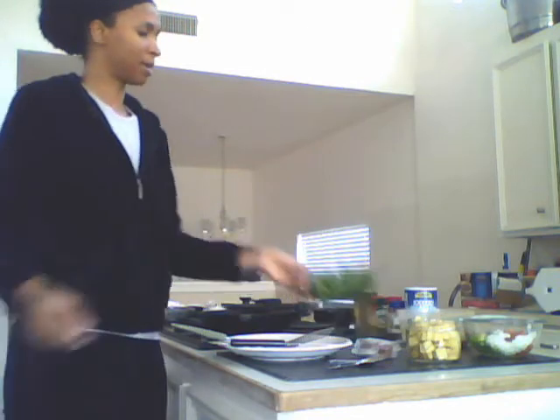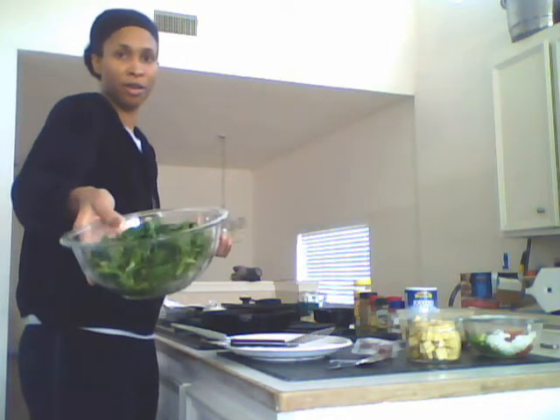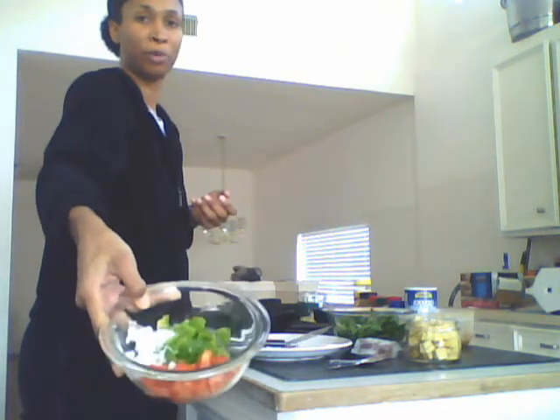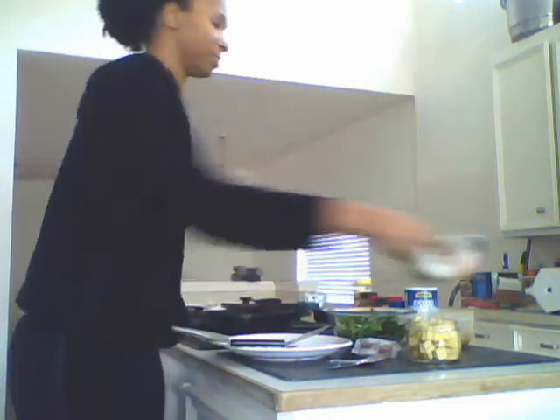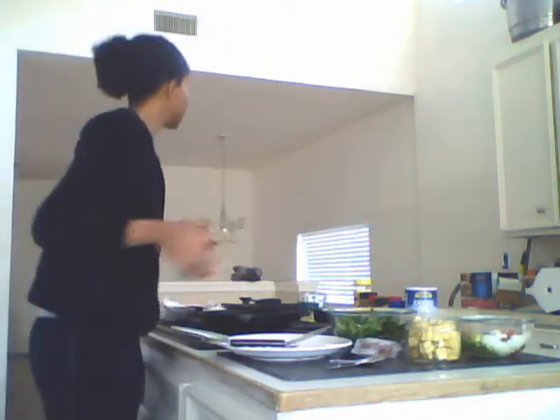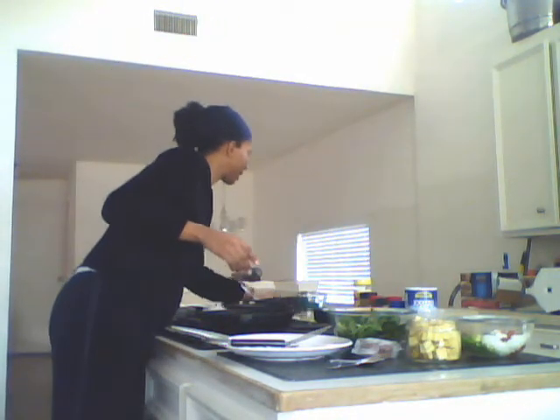So what I have out here is some spinach, because you can make a frittata out of just about anything that you have in the refrigerator. Here's some spinach I've chopped up. I've got some tomato, bell pepper, and onion — one half onion, one half of the bell pepper, and one tomato. Some leftover homemade salsa to give it some spice. And my eggs that I scrambled are here.